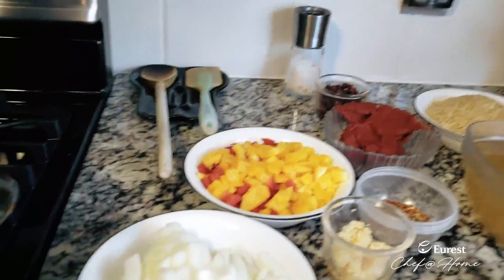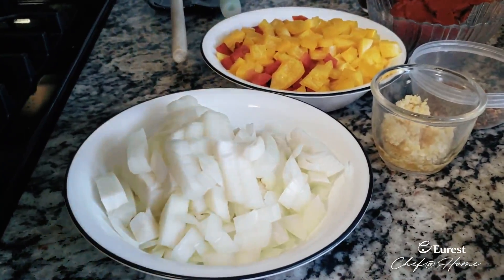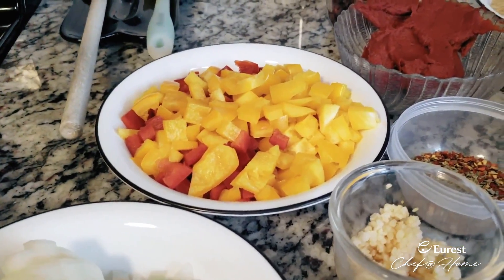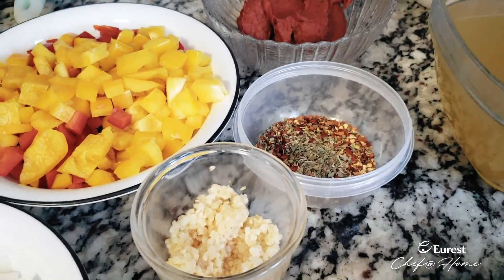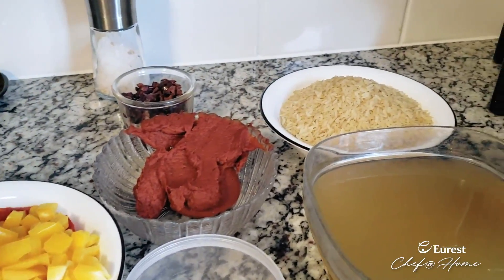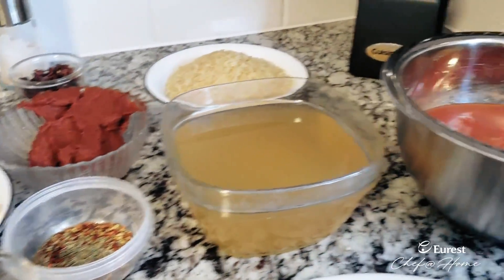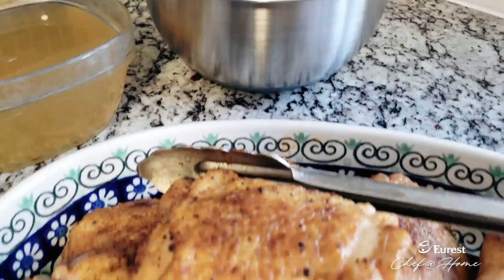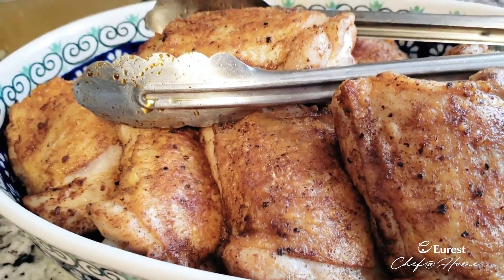What we have here is a little bit of yellow onion, some peppers, a little bit of garlic, some dried oregano, red pepper flake, kalamata olives, rice, a little bit of chicken stock, some tomato paste, some stewed tomatoes. And over here we have the chicken that we already seared off and seasoned with a little bit of chili powder, salt, and pepper.